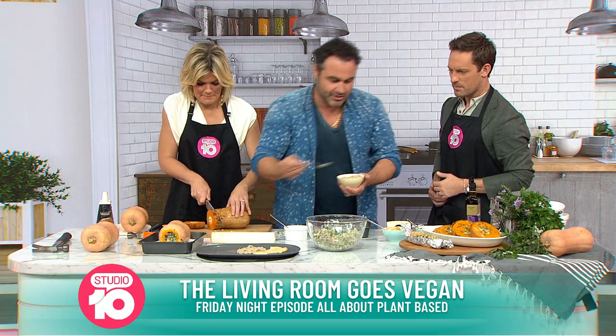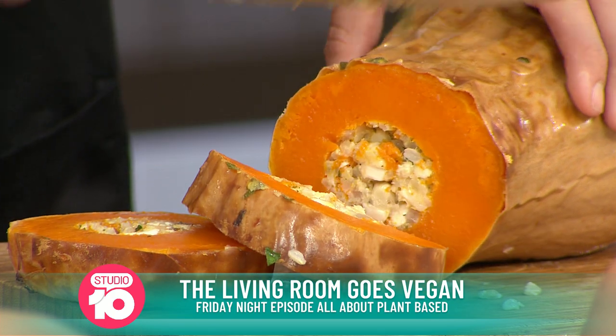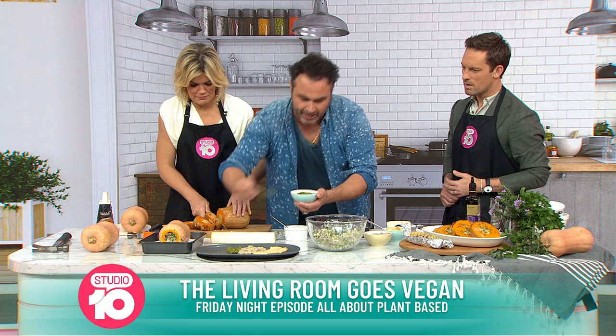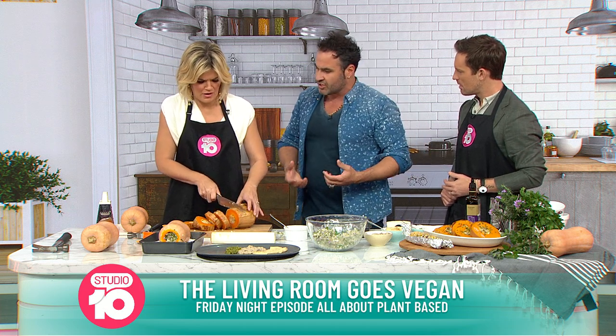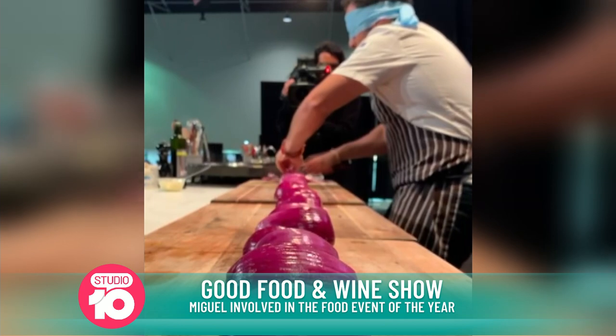You don't have to be vegan or a vegetarian to really fall in love with vegetables. Mediterranean cuisine uses vegetables at least twice a week. I love teaching these recipes to people, and this year I'm the most excited ever — all our live shows are back in business. The Good Food and Wine Show is going to be the biggest one ever.